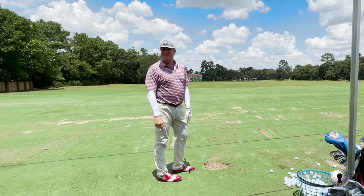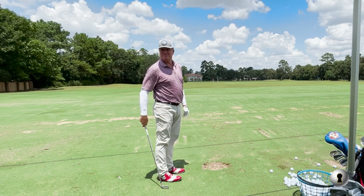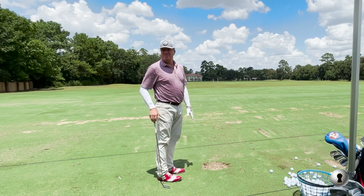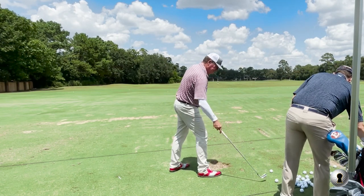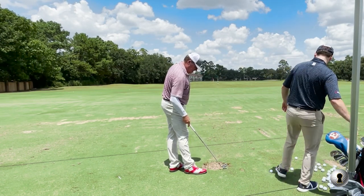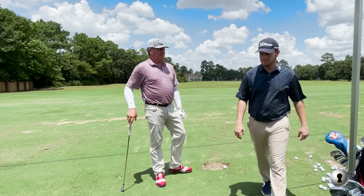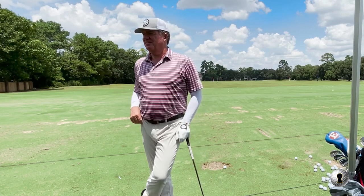Probably go 170 yards. That was 181. People are going to hear that I just hit a 7-iron at 181, and I've told everyone my whole life I hit it 165.